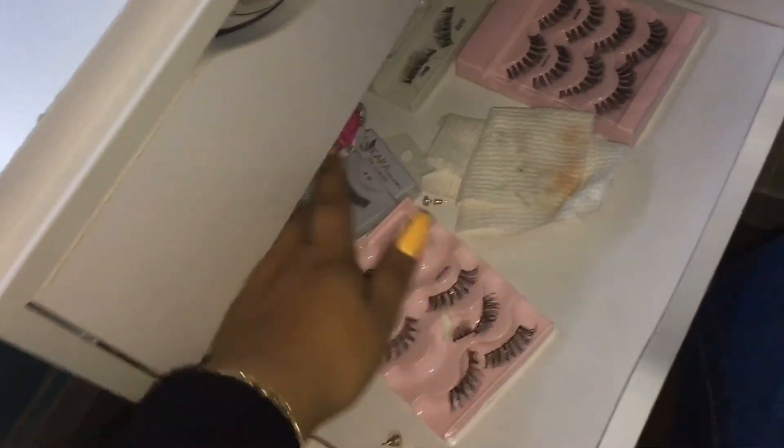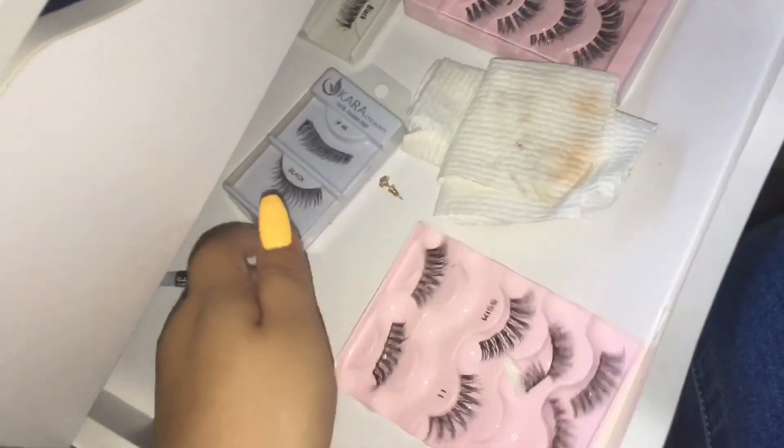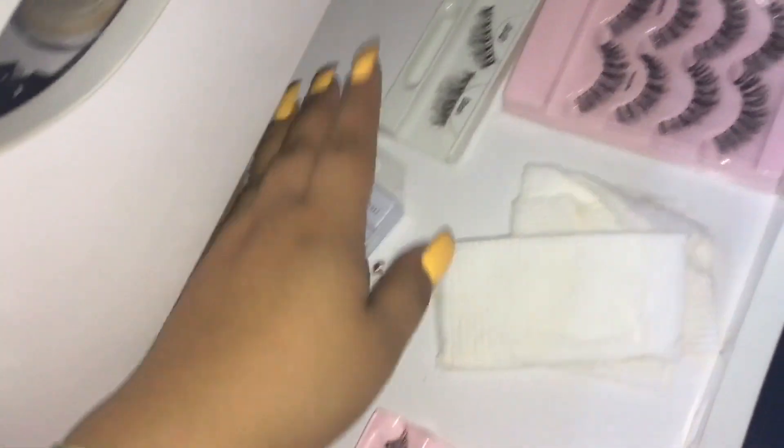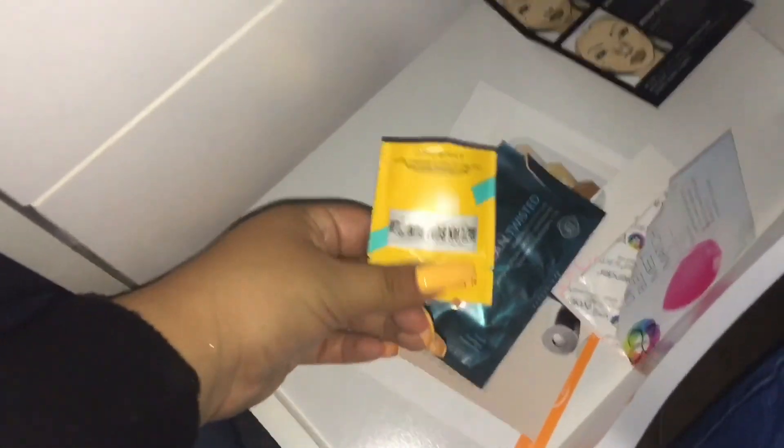This drawer is my eyelashes drawer — I have Kiss eyelashes that I've used a few times. I also keep some napkins in here to wipe off makeup if I drop something. I have little try-me samples that I collect every time I order something — I put them all in here and maybe I'll use them in the future.